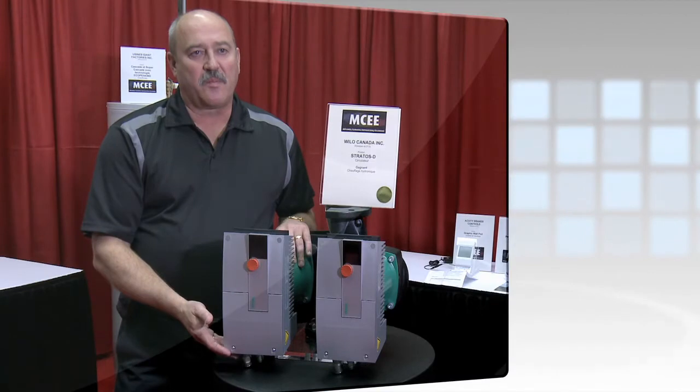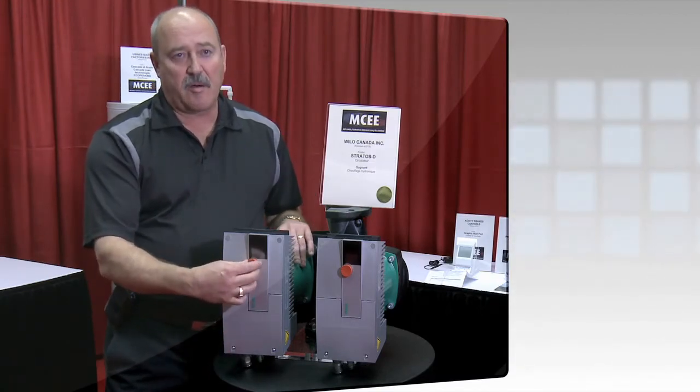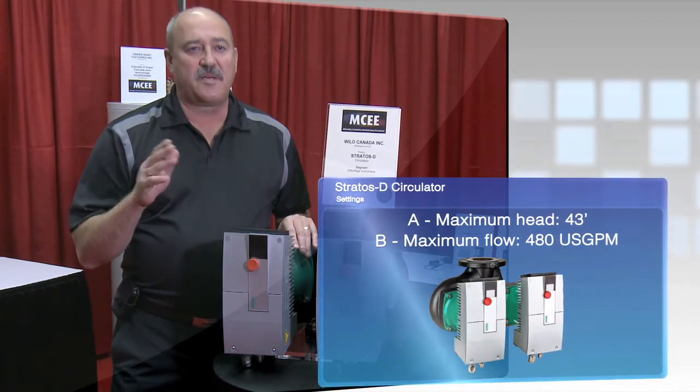This is also a smart pump without any external sensors or controls. You simply dial in however many feet of head you want, set the button, and walk away from it. It'll speed itself up and slow itself down to maintain that set point.